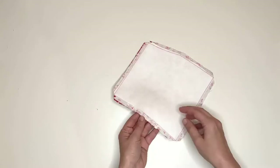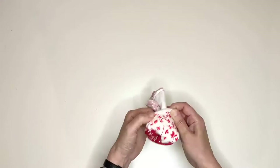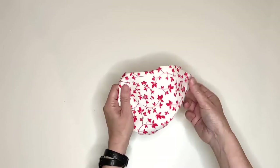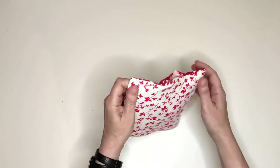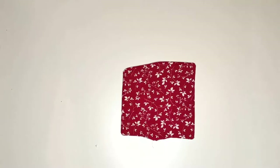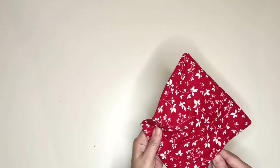We are getting closer to the moment of truth. Making use of the gap we left open, turn the glasses case inside out. With the help of a pointed item, insert it inside the sunglasses case and make sure that the corners are pushed out, as well as the sides.